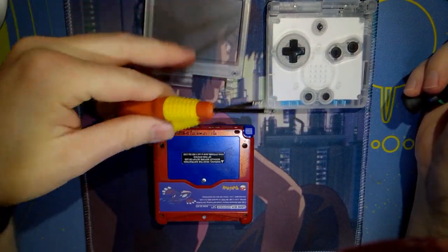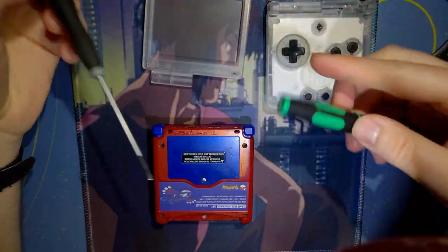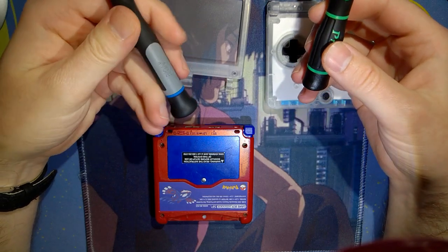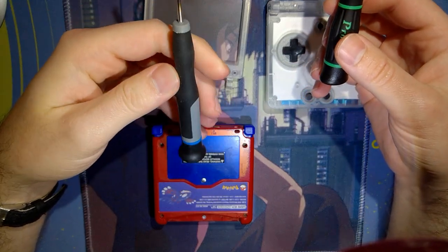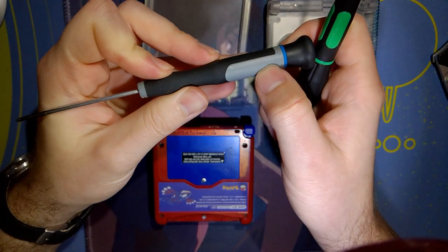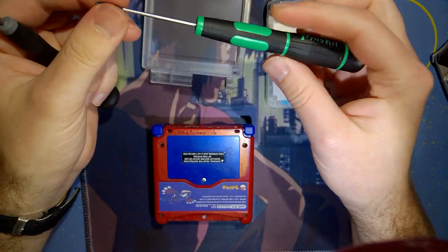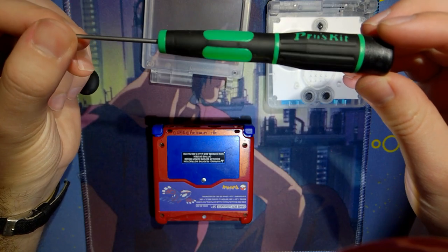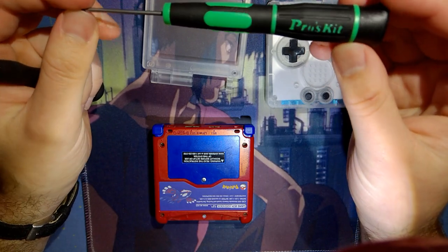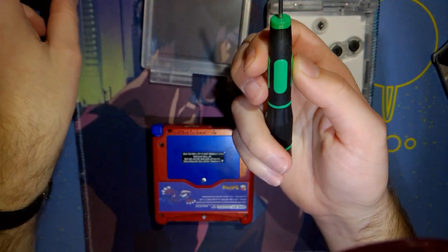It also came with these little screwdrivers, but I'm not going to be using them — I already have my own that I like. To take apart an SP you need two screwdrivers: a Phillips screwdriver — I think it's like a zero or 00 — and a tri-wing or tri-point. They only come in like two sizes anyway.